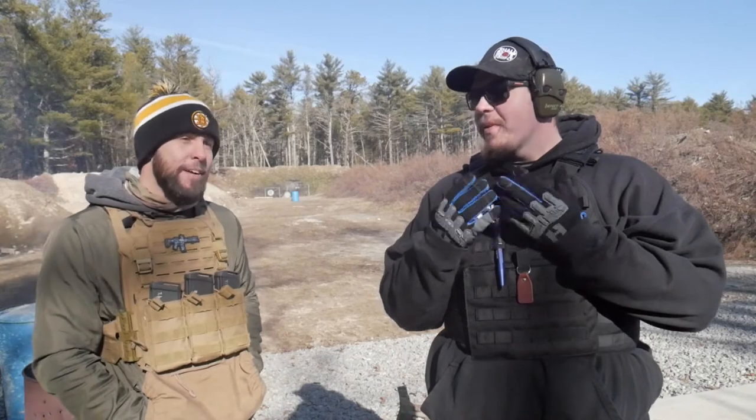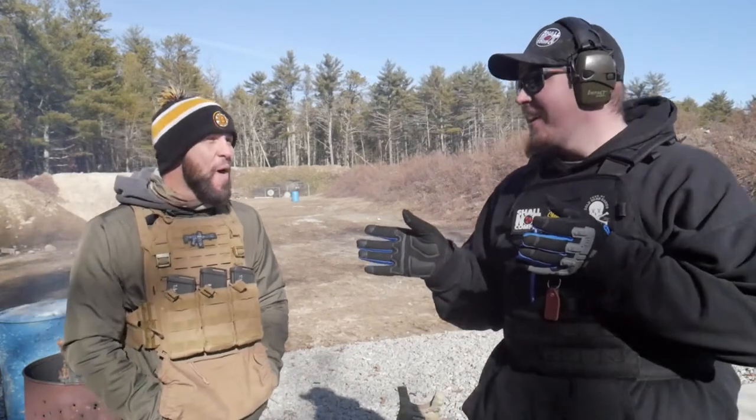Welcome back to Shooting Gallery New England, everybody. My name's Joe, we got Tiberius Gibb here — links in the description, follow this channel. We're going to do a pretty fun video: we're doing pros and cons of plate carriers.